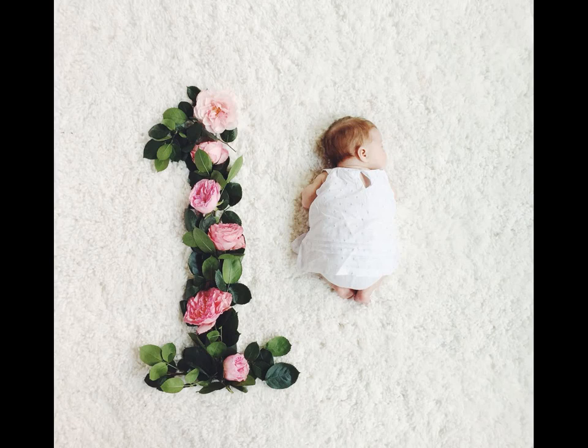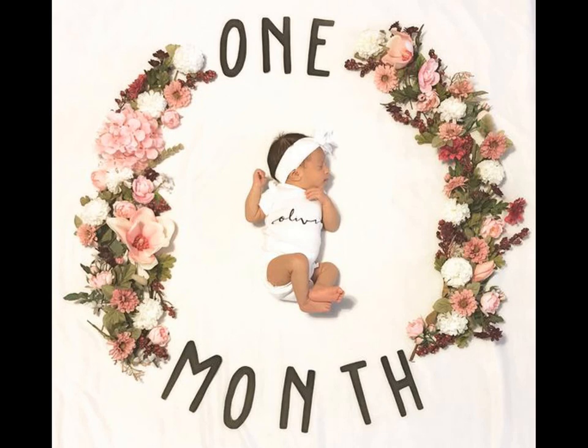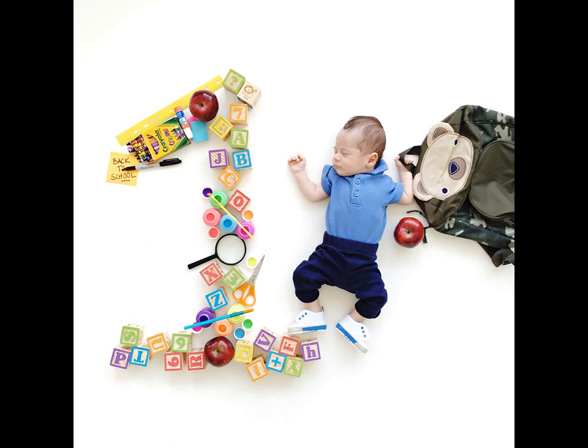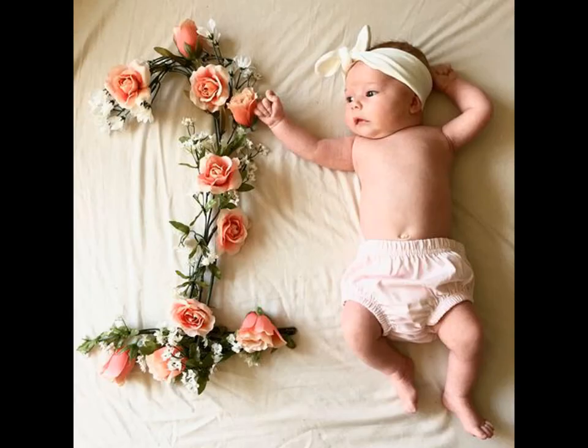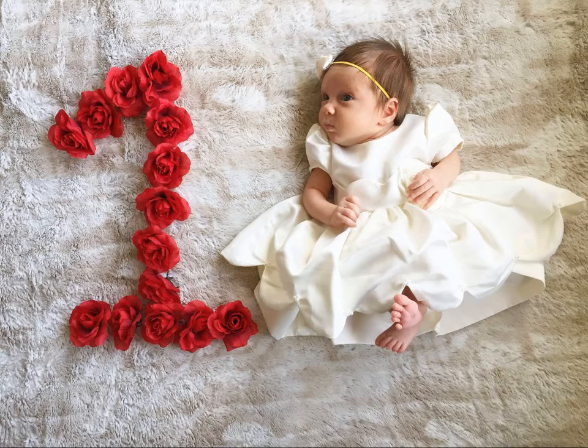Watching baby gradually grow is just one of the amazing parts of being a new mom. We go busy over day to day changes but sometimes forget just how far we have come. A monthly milestone photo project is a perfect way to document baby's growth and marvel at the teeny little miracle. In this video you can see baby's first month milestone photo shoot ideas with different props.